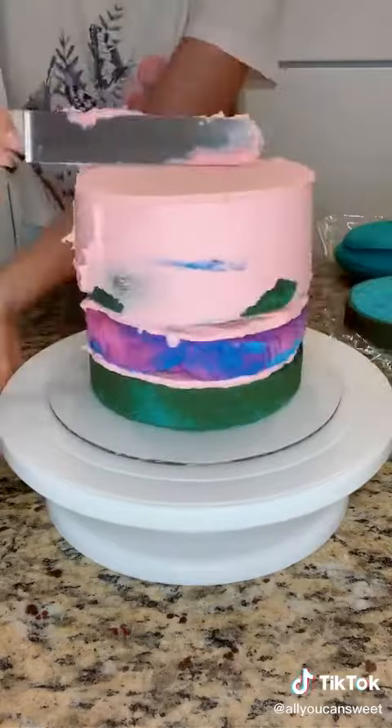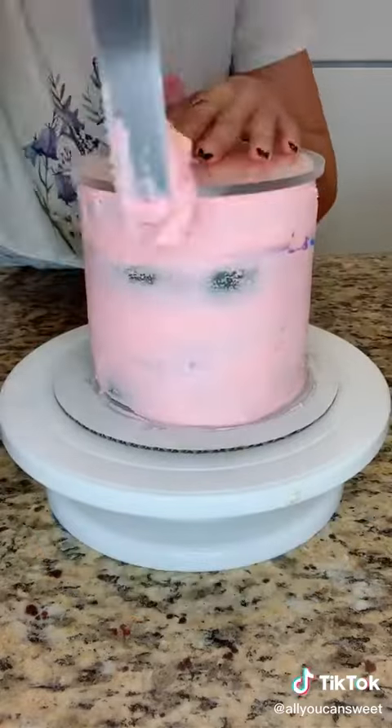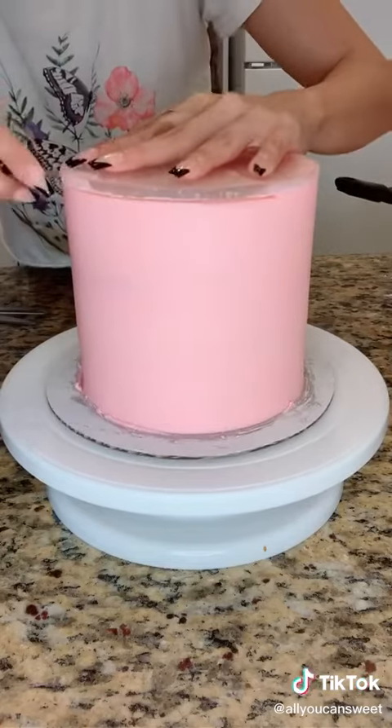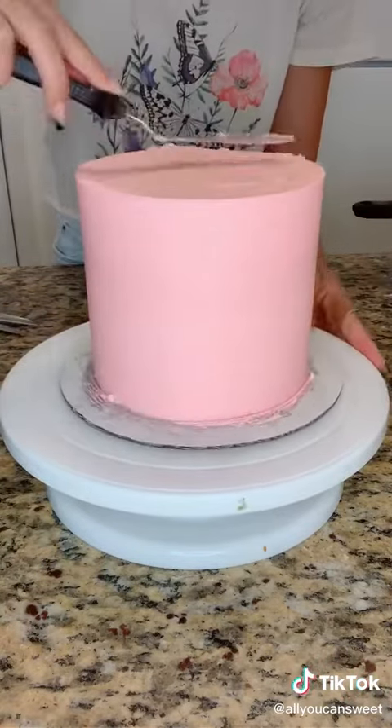I had a lot of people requesting that I make an ice cream cake, and I've never made one before, so I figured I'd try it out for my birthday. My favorite ice cream is the cotton candy flavor from Thrifty's, so I definitely had to go with that one. And then I made a cotton candy cake and a cotton candy frosting as well.